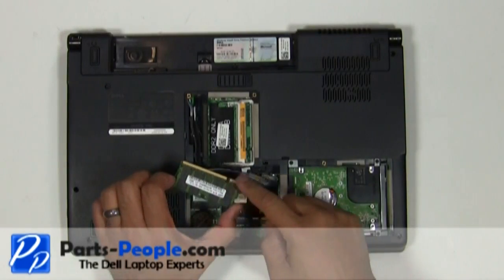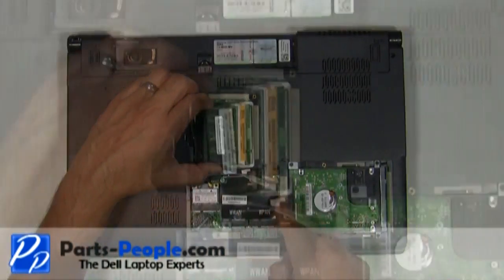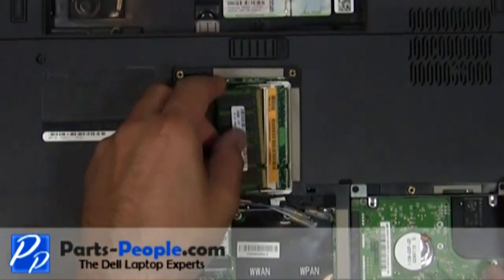Place the memory stick into the memory slot so that the cutout matches. Do this at a 45 degree angle and push down firmly until you hear a click.